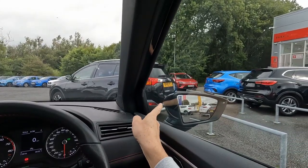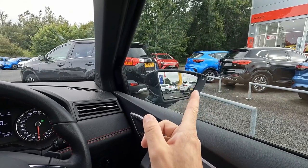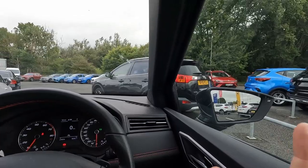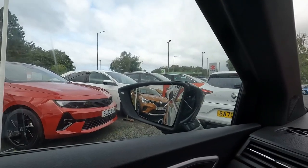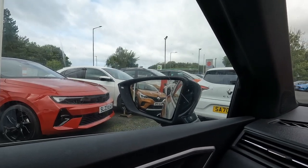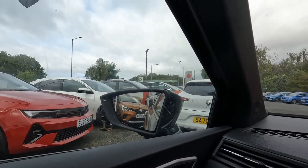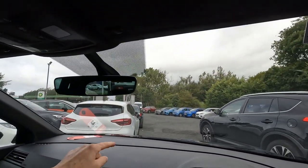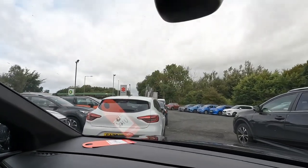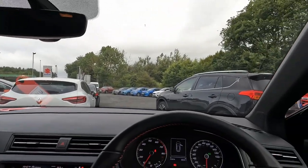I'm just a little bit worried about the mirrors though — the mirrors are very, very, very small and the visibility is not perfect, for me anyway. It seems like the car on the left side is very, very close to the rear of the car, but there is a lot of space and I will show you that. Look at that also on the front — the Clio seems to be very, very close to my car, but it's not. Let me show you that.